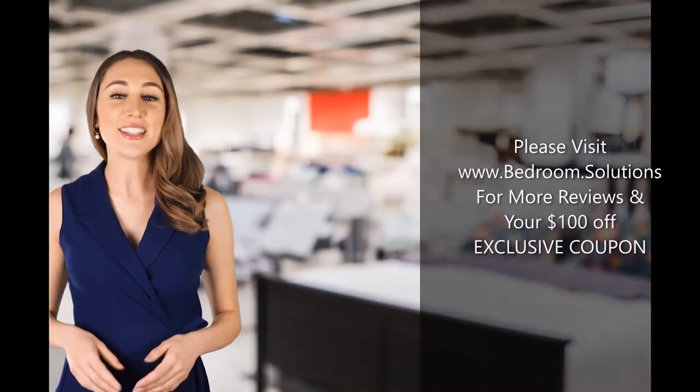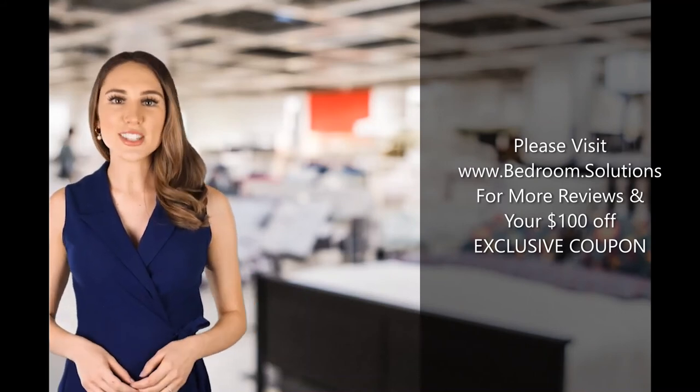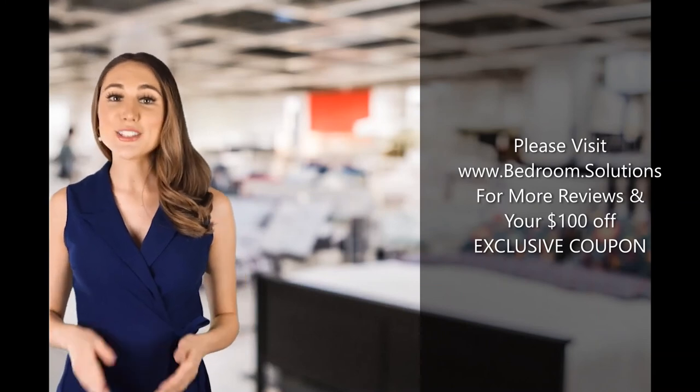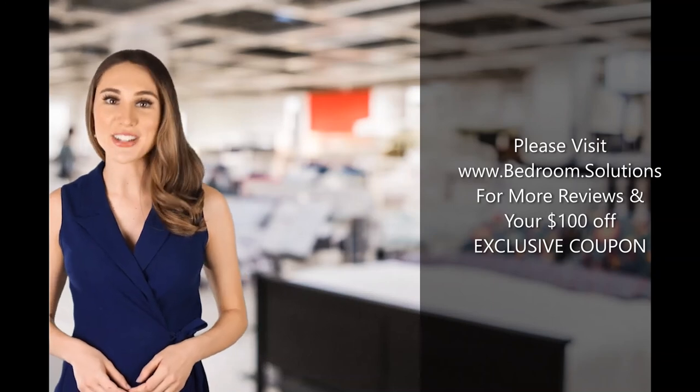Thank you for watching our adjustable bed review. Make sure you visit www.bedroom.solutions for up-to-date adjustable bed reviews of today's best-rated models and to grab exclusive discount coupons on the Dynasty Mattress DM9000S adjustable bed and others.